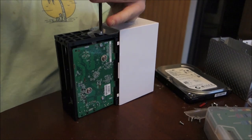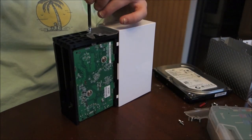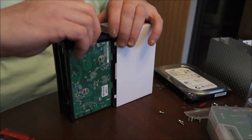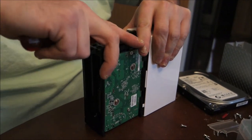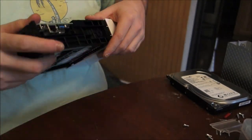Once you get that off, you're going to unscrew the two screws on the clear piece that refracts the LED light upwards. After that, it just kind of snaps out with a little finesse. There are two more clips on the short ends that you'll have to pop out, but once you get them, it comes out pretty easily.